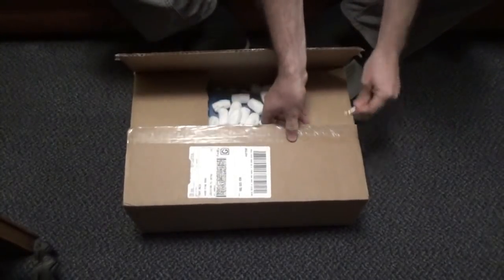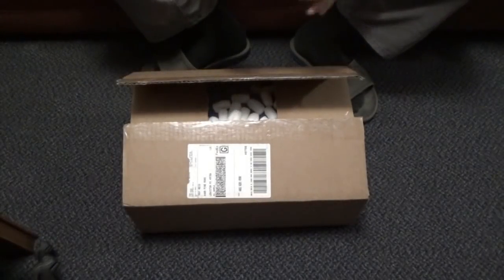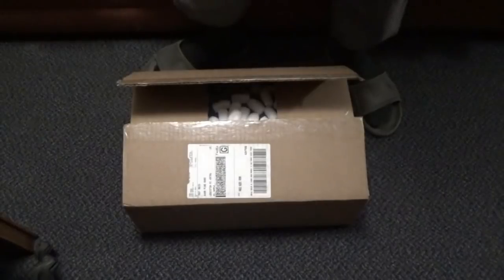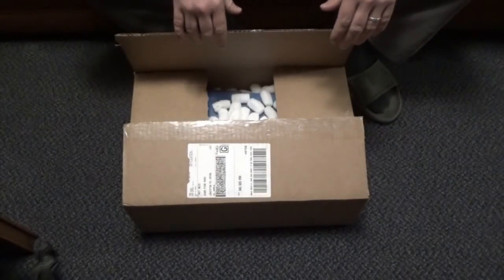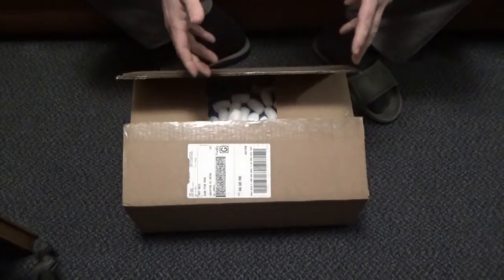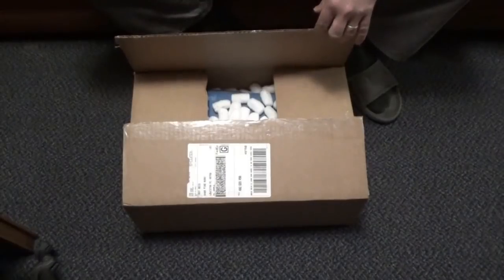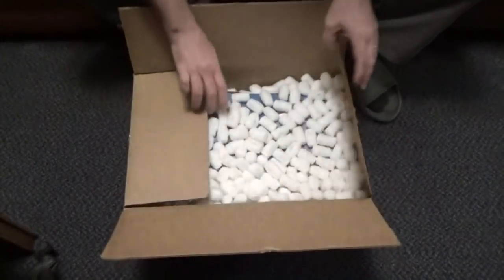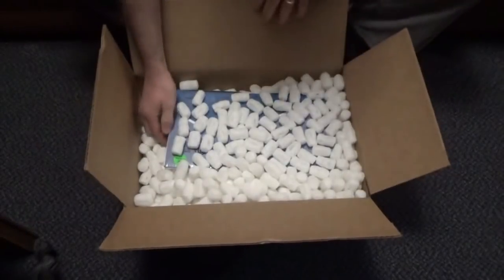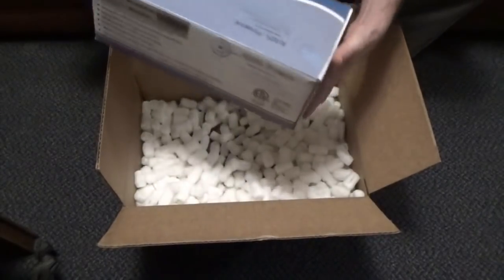Chris and I were brainstorming — remember Chris from New York — about how to run more solar power, but since I'm working during the day and not home as much, not have to worry about your solar power or your batteries being wrecked if there's a cloud passing over or something. We came up with a really cool device.